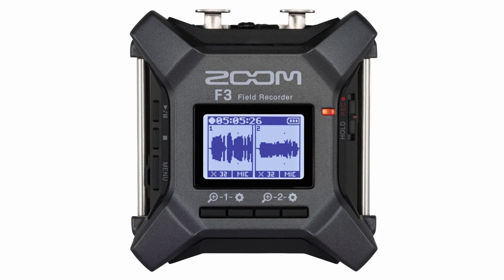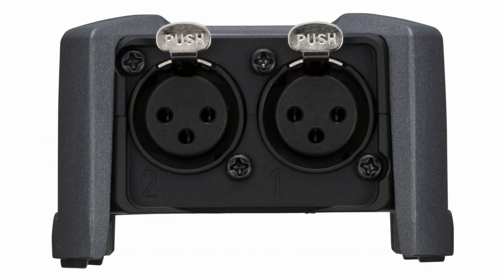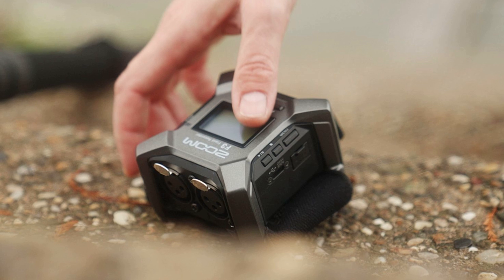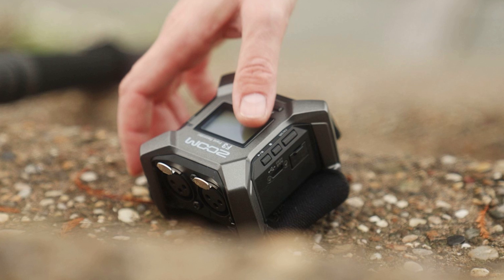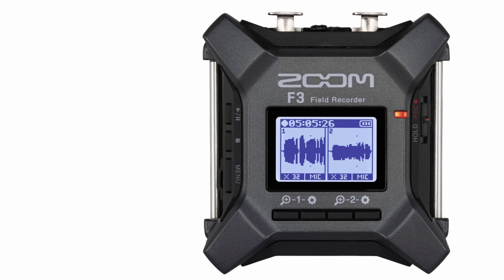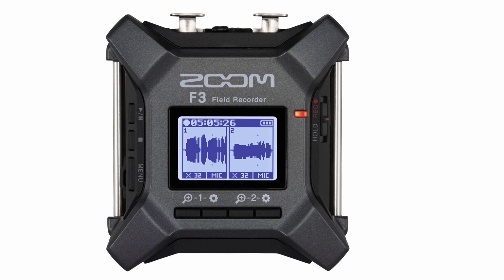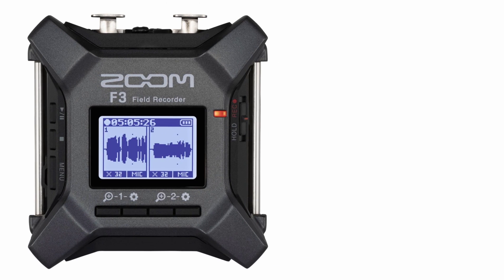The Zoom F3 Professional Field Recorder is equipped with two XLR balanced inputs and it can record 32-bit float in the WAV format. The F3 is equipped with dual AD converters for low gain and high gain, and it is claimed to achieve a high SN ratio when capturing sound in both quiet and loud environments. The input signal can be recorded in a 32-bit float WAV format. A 32-bit float is handy in certain situations where the sound levels can suddenly increase without warning, or when you need to set and forget your recorder and have no way of monitoring or adjusting the levels.